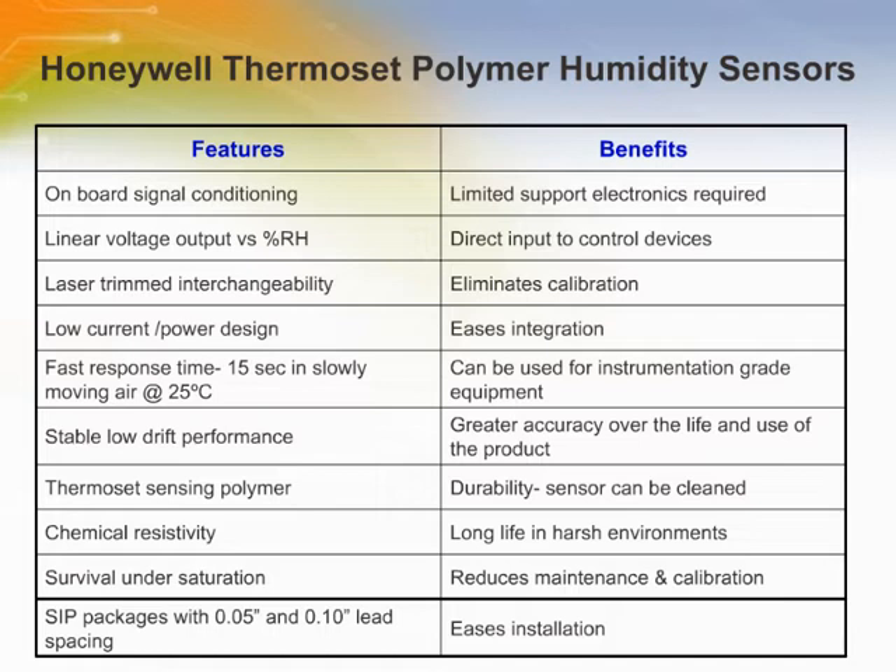Other features include low current power design, stable low drift performance, fast response, high linearity, and long-term stability.